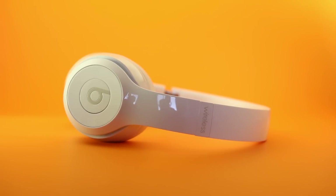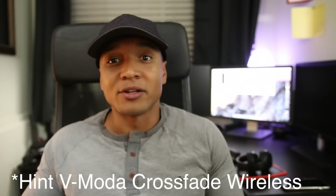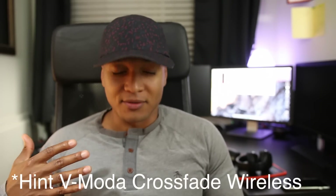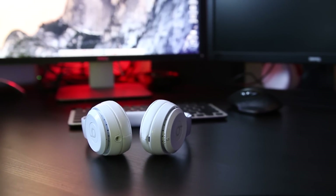If you have the extra money, go for it. If you already have the Solo 2s and are wondering why you need a W1 chip, stay with the Solo 2s — you'll have no issues. If you're an audiophile looking for clarity, highs, and something that covers all genres, look elsewhere. These are tailored for a specific market and they do that market really well. They're a fashion statement too — we all know what the Beats brand is about.